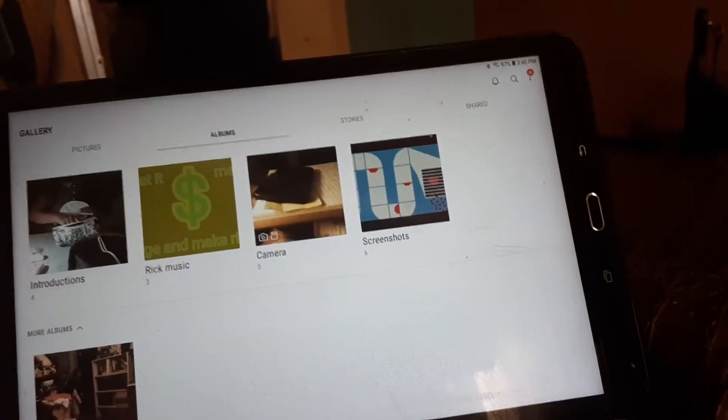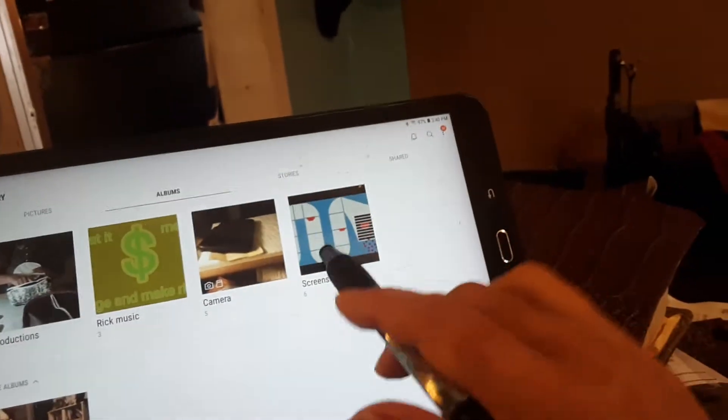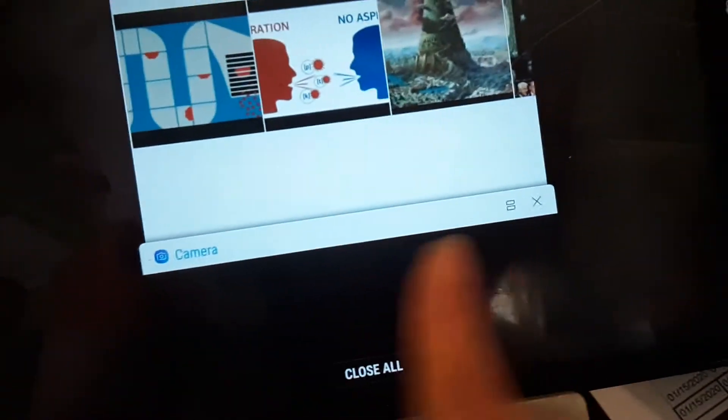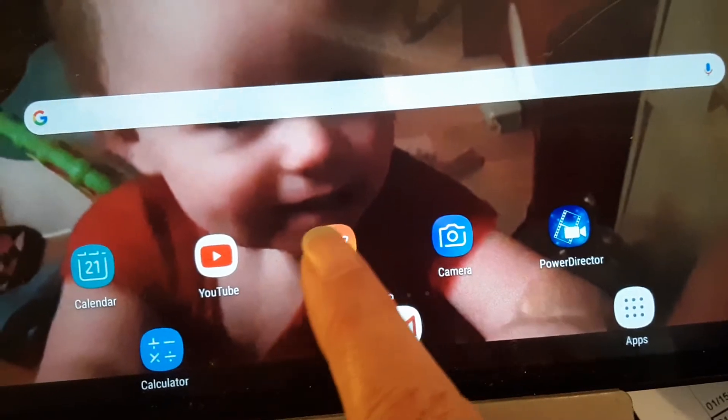Now we're going to find a picture. Those aren't pictures, those are videos. Here's pictures — I got all these right here. All right, I turned my camera on and took a picture, now I'm going to turn that off and get out of there.